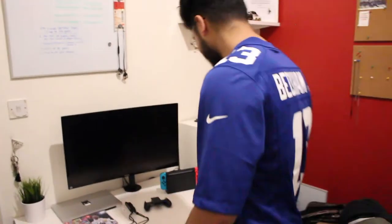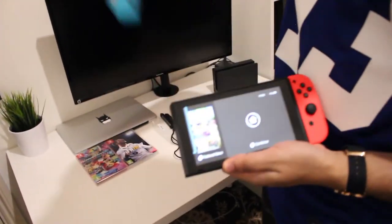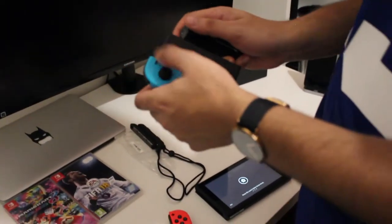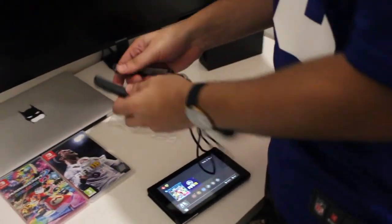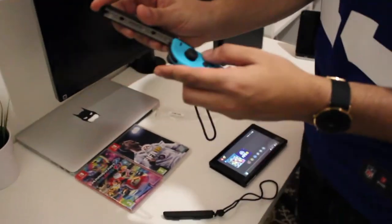So what comes with the Nintendo Switch? You get the Switch itself. There are two removable Joy-Cons. You get the pad, which you can just slide in here and use it with the Switch. And then you get these two side grips — I'll just call them that because I don't actually know the name — and I'll show you what it does.